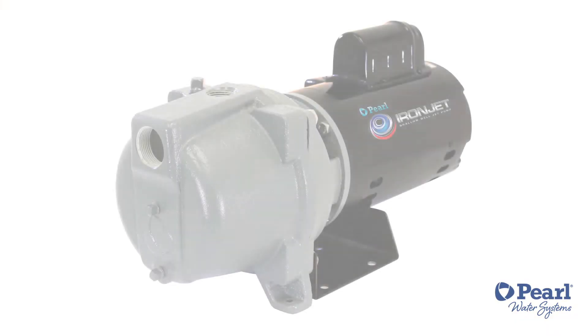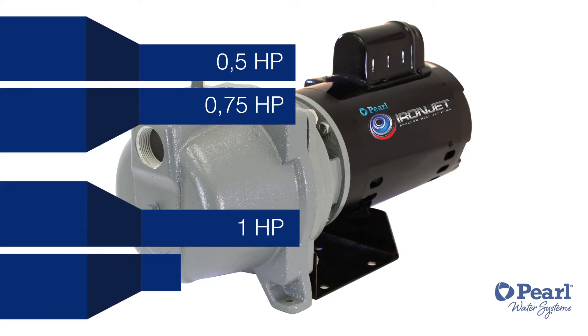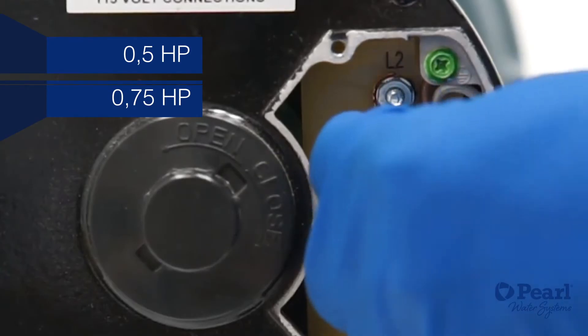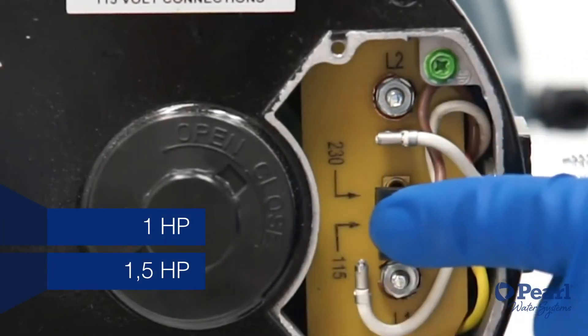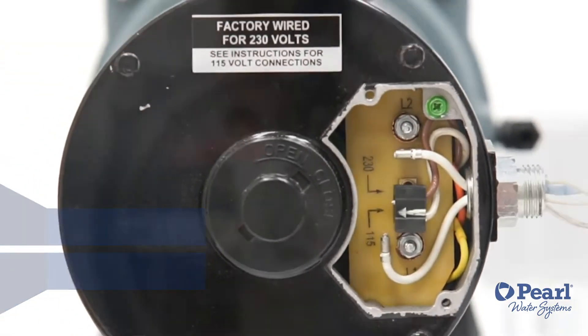The IronJet motor comes in a half, a three quarters, a one, and a one and a half horsepower with a class F insulation system. The half and the three quarter versions have a capacitor start, capacitor run type of motor, and the one and the one and a half versions have a dual voltage easy switch and permanent split capacitor without a centrifugal switch.